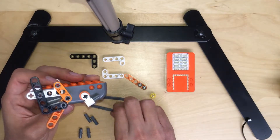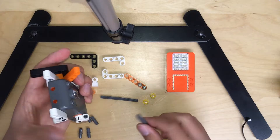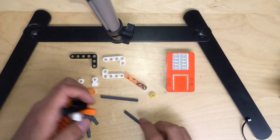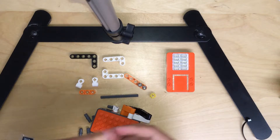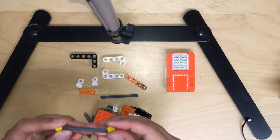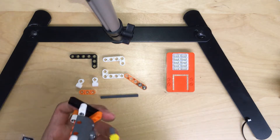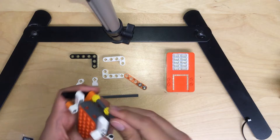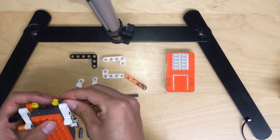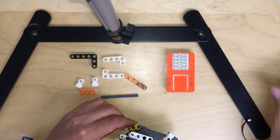And then right now, take one of the long pieces and then push two yellow gears, go through it like this, and then put it in. Just set it aside this way. Okay? And then right now, we're going to do the other side of the arm. So the same thing again.